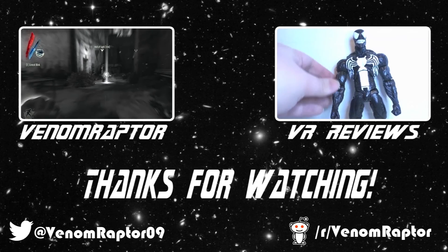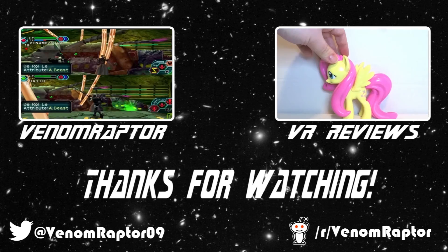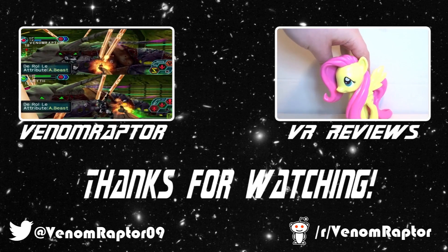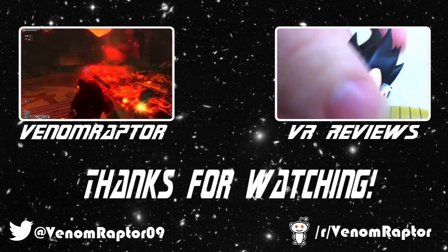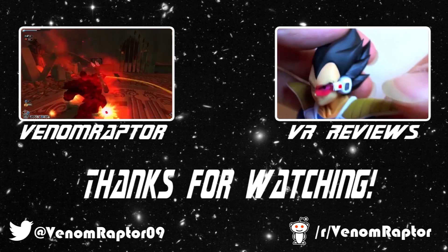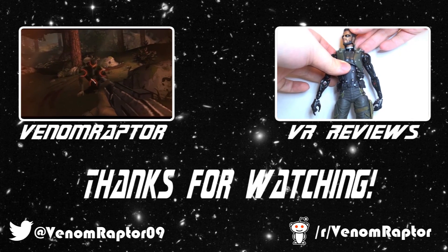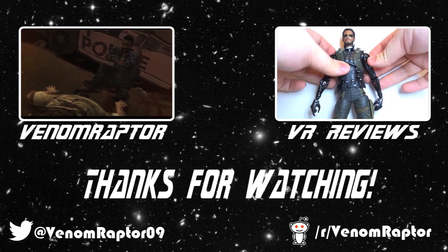That wraps it up for Gohan. So until next time, goodbye. Feel free to like, comment, and subscribe if you enjoyed my videos. If you didn't, run away and never return. Feel free to check out my other channels: VenomRaptor for all my variety gaming content, and VR Reviews for reviews of various action figures and collectibles. Thank you and goodbye.